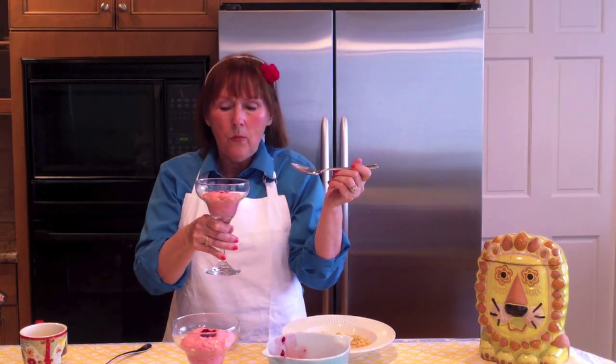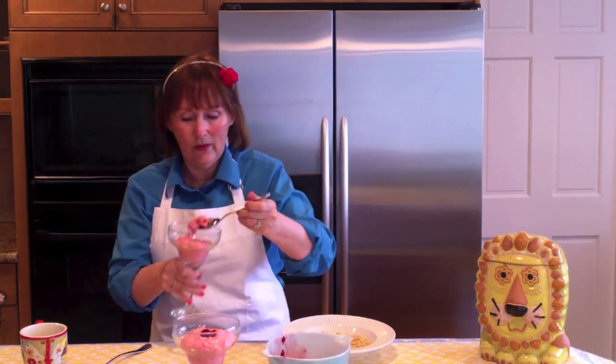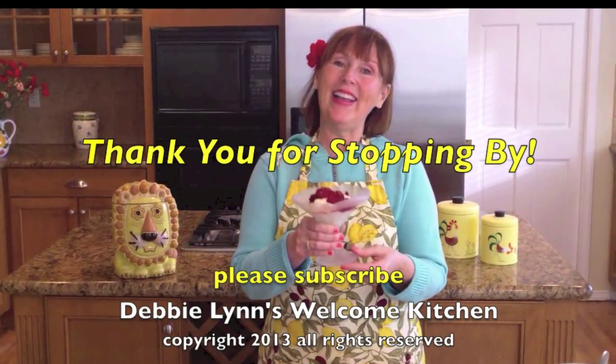Wow — it actually puts a smile on your face. I'm glad you stopped by. Make this raspberry dessert as soon as you can. See you soon. Bye!